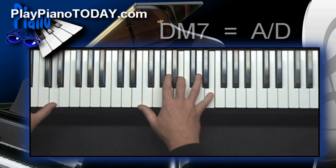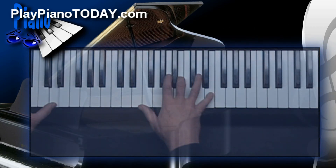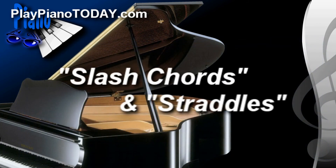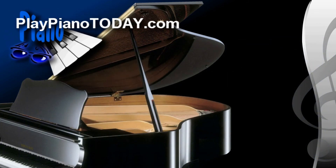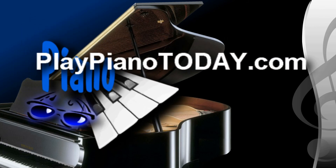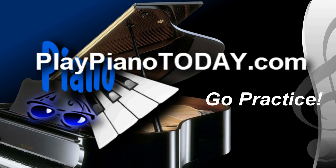Well, I hope that inspires you to sit down at your keyboard and crank out some great major nine voicings by using slash chords and straddles together. And when you're done practicing, come and visit at playpianotoday.com — you'll find all kinds of musical goodies and things guaranteed to make you smile. Till then, this is David Sprunger. Thanks for listening. Go practice!